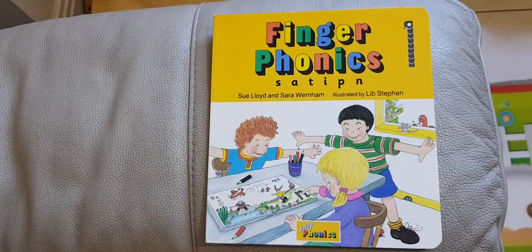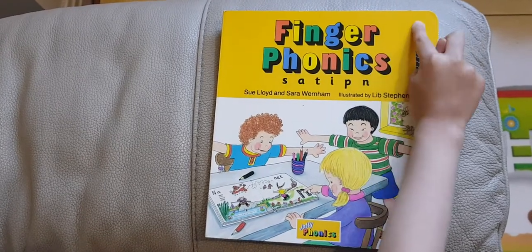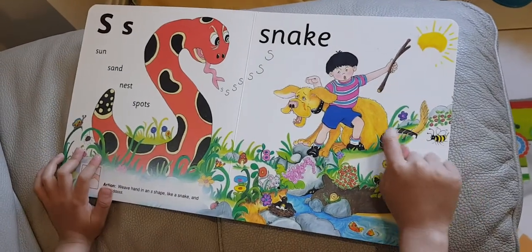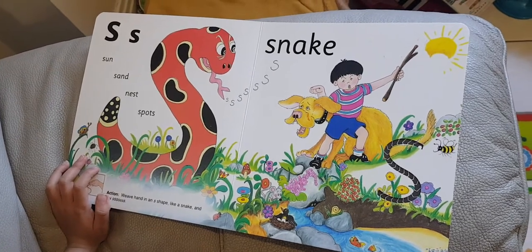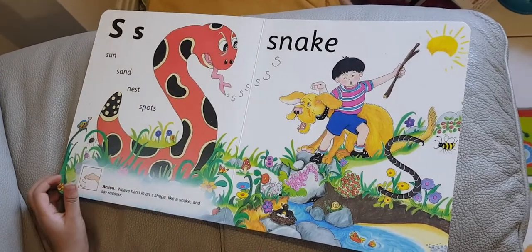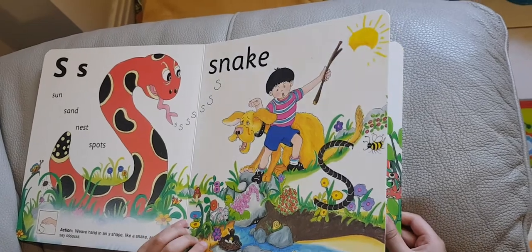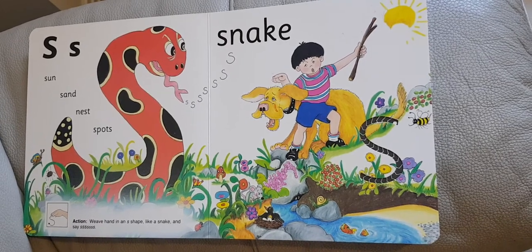Hello everybody! Today we are going to do Finger Phonics number one. The sound we are going to learn is 'S'. S is for sun, nest, and spots. In nest it is inside the middle, and in spots it comes at the beginning and the end. It is also in snake. Its sound is sssssss.